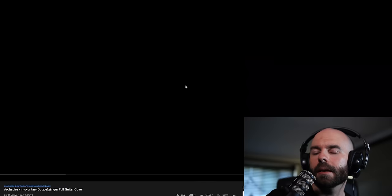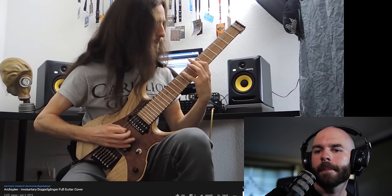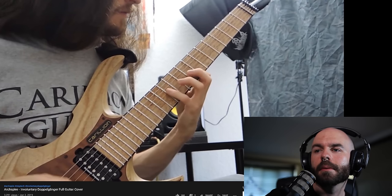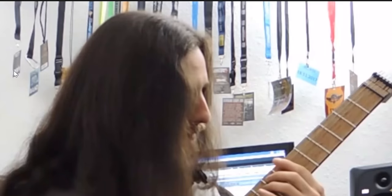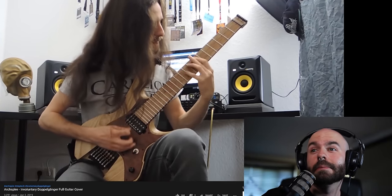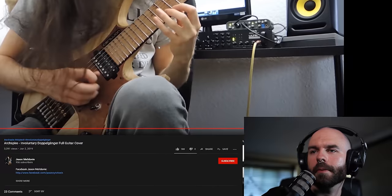Up next we have a cover of Involuntary Doppelganger from my dude Jason from Cytotoxin, which is a very awesome band. He's playing like a combination of both Toby and my parts, which is pretty crazy. Look at all these tour passes behind him. That's definitely the hardest part of the song. He's killing it. Awesome job, Jason. Thank you for the cover.